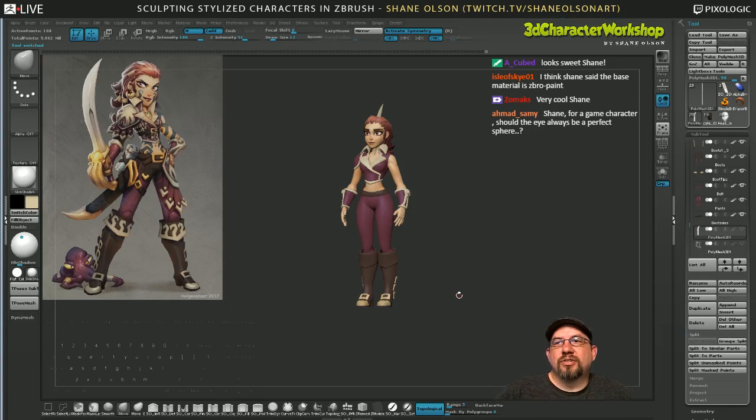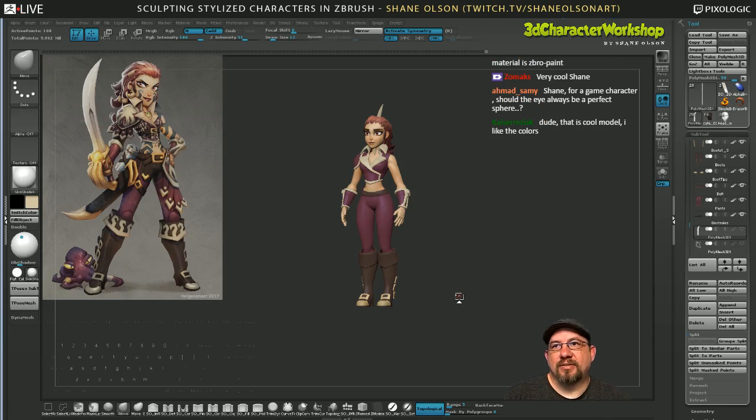Should the eye always be a perfect sphere? That depends on the game studio, but usually yes — you want the eyes perfectly round because then it's easier to rig and easier for them to roll around in their sockets just like a real person would. But once in a while you get cartoon characters that have really odd-shaped eyes.